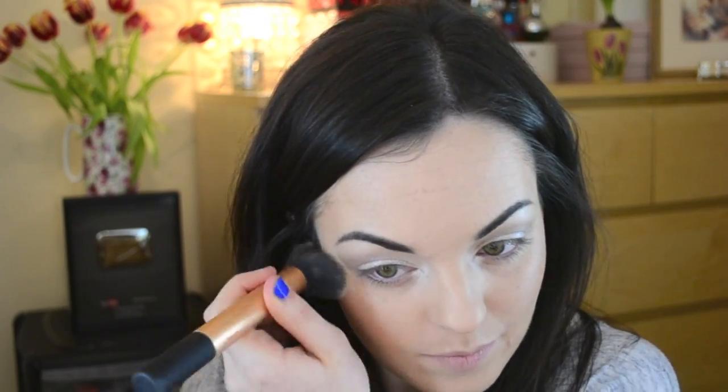I'm going to go back in with my MAC 217 to soften the edges of that glitter. Then I'll go in with my buffing brush and just go underneath the eye where any glitter has fallen. When using glitter it's practically impossible not to get any on your face, but doing it this way with the eyeshadow base and making sure it's quite tacky really helps it to stick.